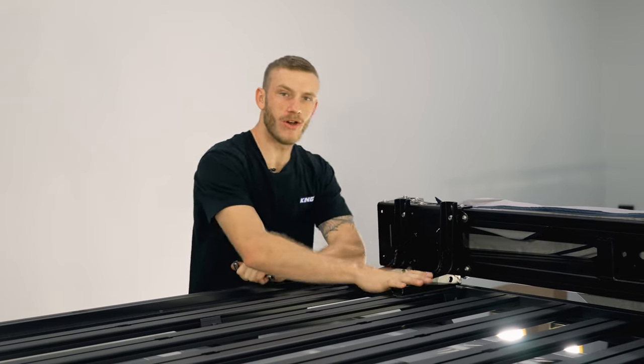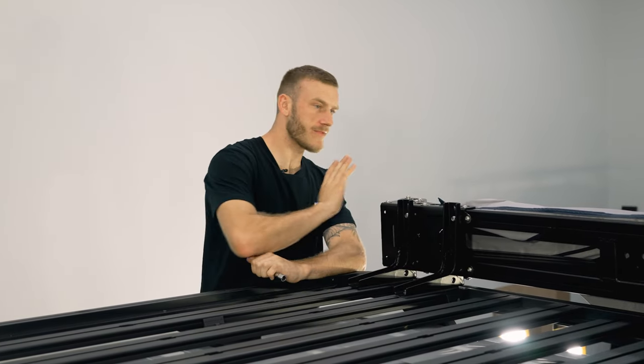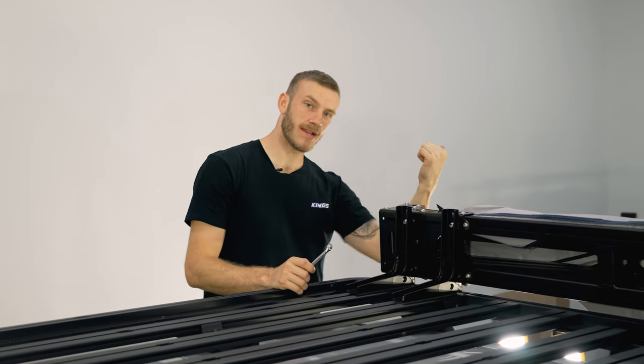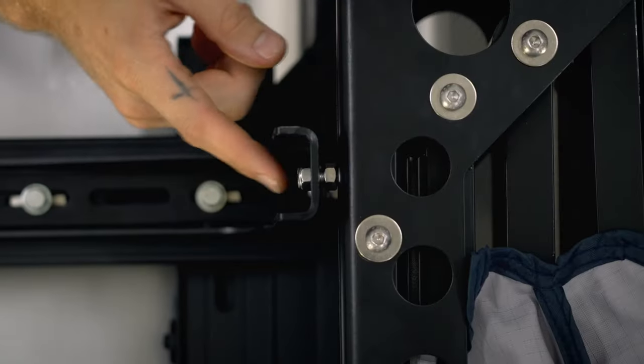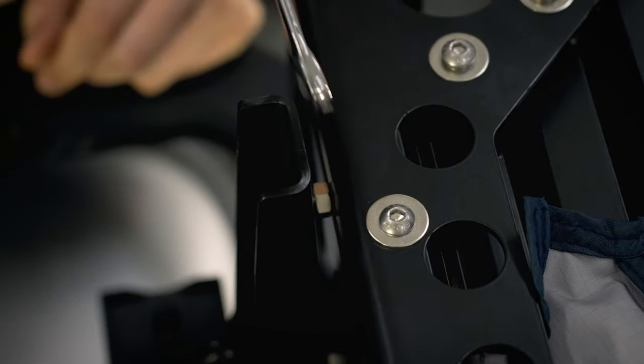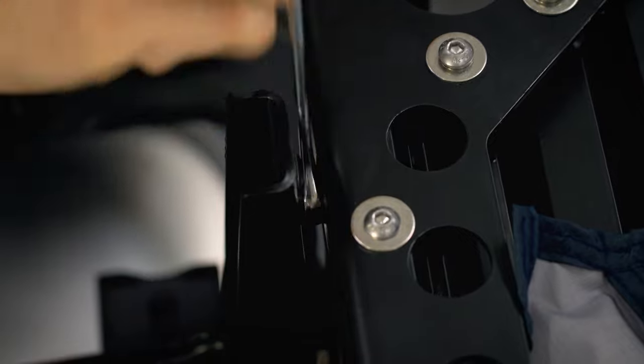All the brackets are now nice and tight to the platform and everything's lined up perfectly. The next step is to tighten up the back nuts — the ones without the nylock, the ones on the inside. The reason we're doing that is to keep the bolts in the exact same position for when we go to refit the bag.